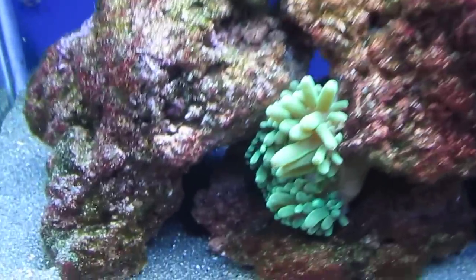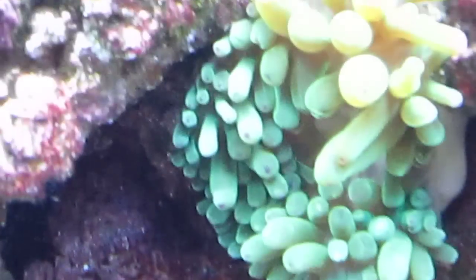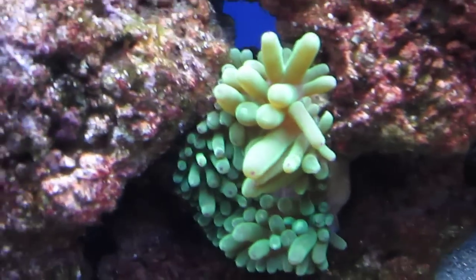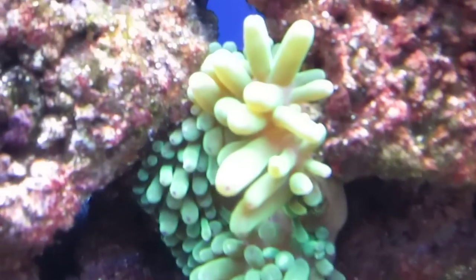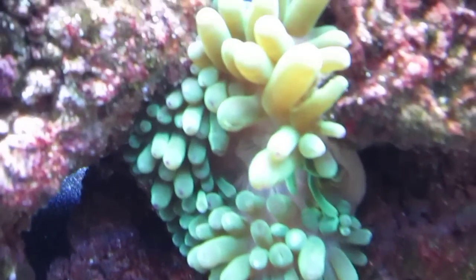The green bubble tip is getting really big, really quick — got a lot of tentacles there. I changed its feeding schedule to at night when I feed the corals, so everybody gets fed at the same time and I don't have to worry about the fish trying to get everything.